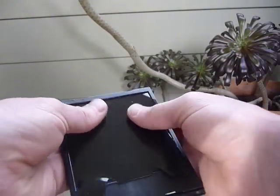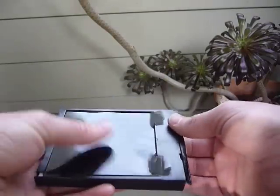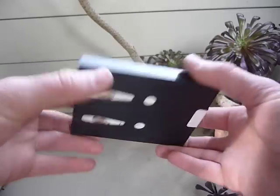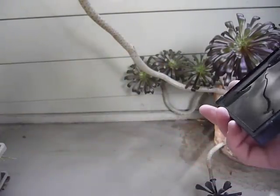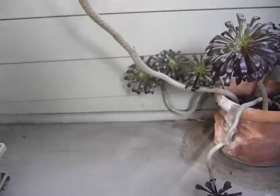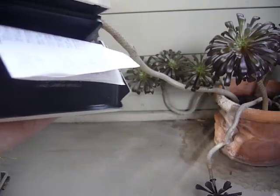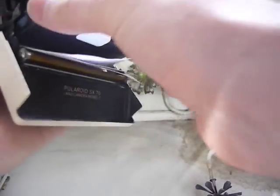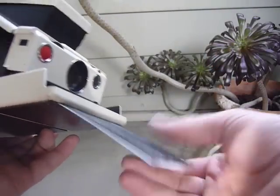So anyway, insert this guy in here and you're ready to go. These little tabs on the bottom are going to prevent you from just sliding the pack right in. You could use anything — a dollar bill, credit card, maybe a business card — but every pack of film comes with instructions. So just slide that in, take the instructions out, slide the rest of the way in, and you're ready to go.